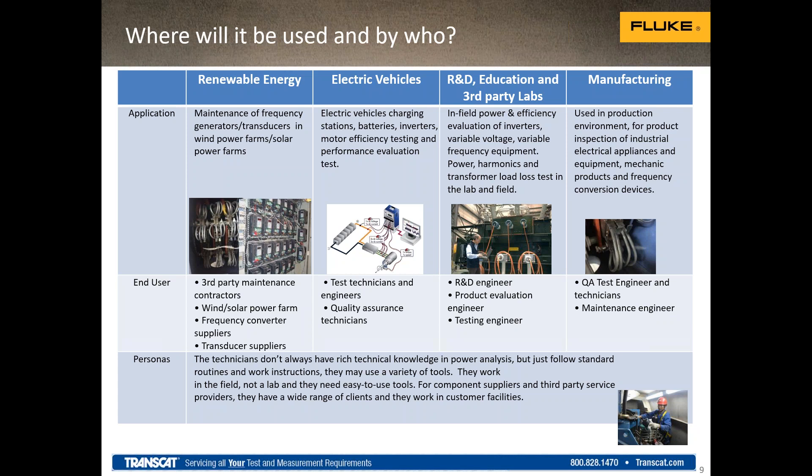For manufacturing — if you're a manufacturer of frequency conversion systems, transformers, efficiency systems, or motors — the Norma 6000 can be used for testing and verifying performance against guaranteed specifications. Basically thinking about personas — the types of people who would normally use it — technicians are a key user. A lot of times you're just doing standard work following a workflow and taking measurements. Having a tool that doesn't have complex connections, is easy to navigate, easy to set up, and easy to use with a minimal number of connections is important. We've tried to make the Norma much more simplified than a complex bench tool.